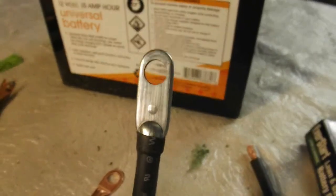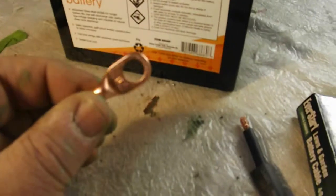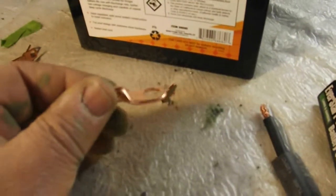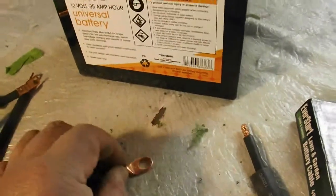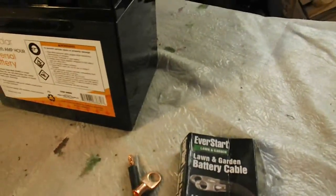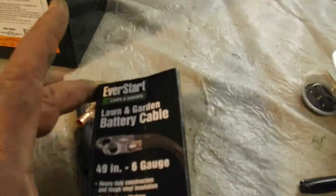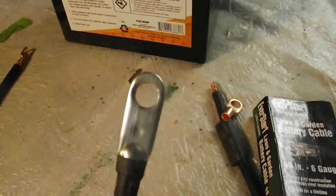I just bought two packs of these and they already came with their own terminals, so I did save some money that way. The terminals at the store were like $23. I did shop around on the internet — you can buy 25 for $8, but with $7 shipping it comes to about $27 for 25. But I found these for about a dollar a piece.